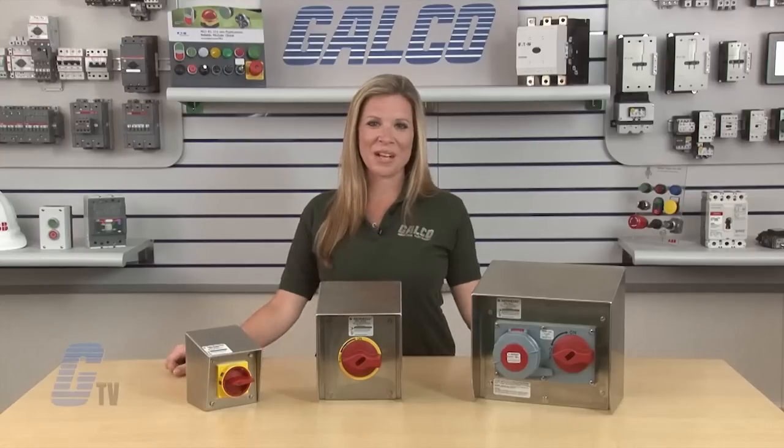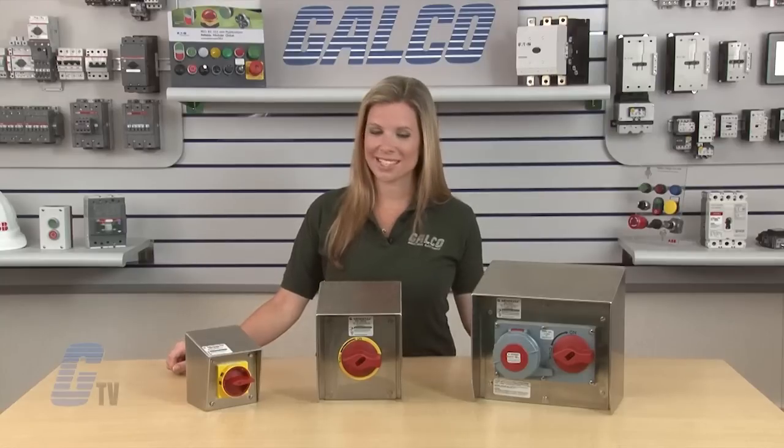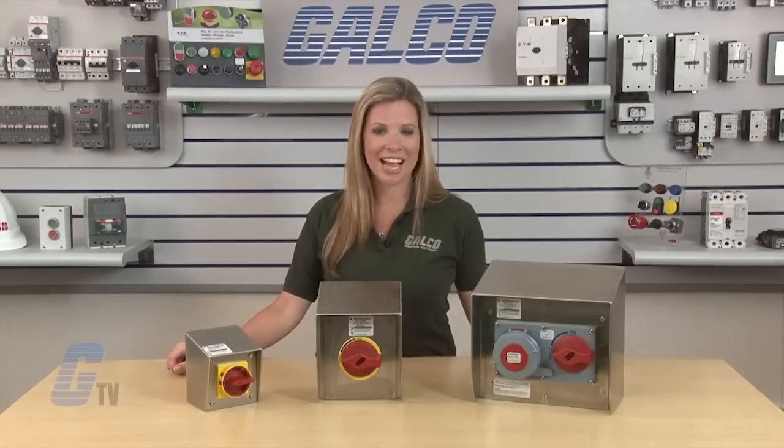Menikis SLP Series of In-Closed Disconnect Switches, along with thousands of other products and services, are available at galco.com.